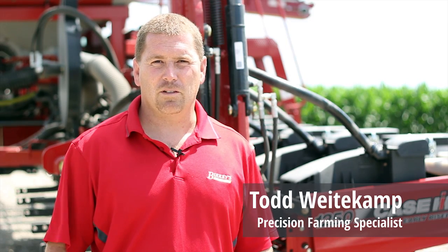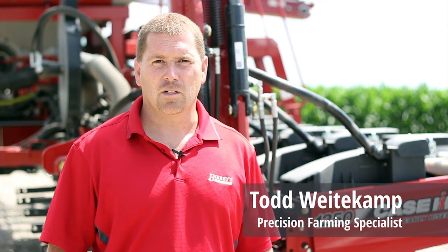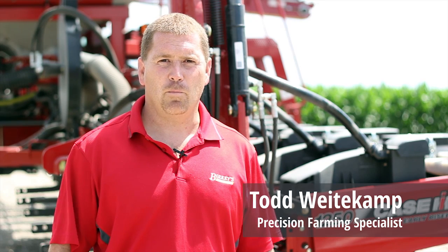Hi, my name is Todd Weedekamp, Precision Farming Specialist with Berkey's Farm Stores, and in this segment I'm going to talk about how to properly maintain your TruCount air clutch system post planting season.